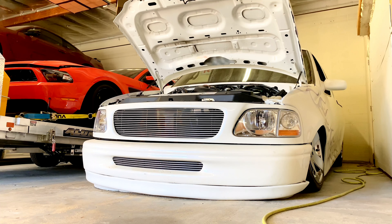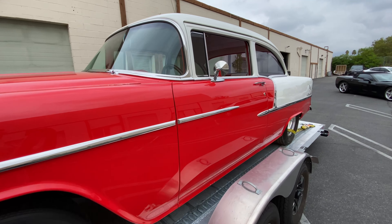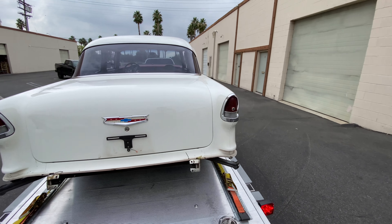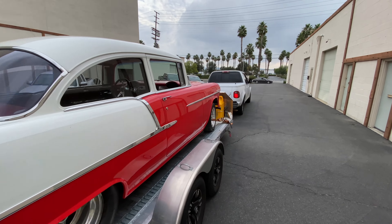We're going lower — I know it's already on the ground, but you can go lower. Before we start on our body-dropped F-150, we've got to get this over to Highway Patrol because DMV didn't want to see it. They've got to check it out.